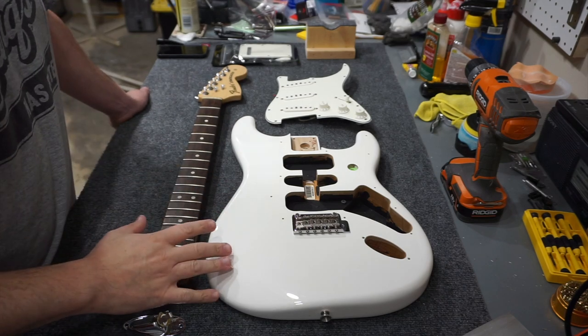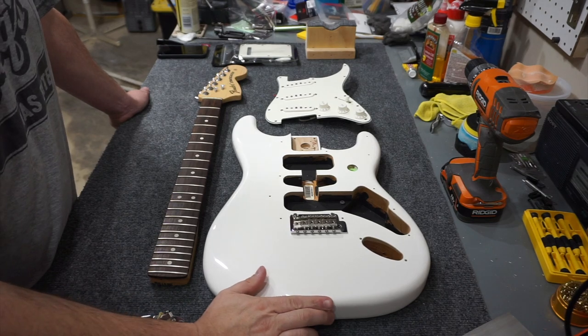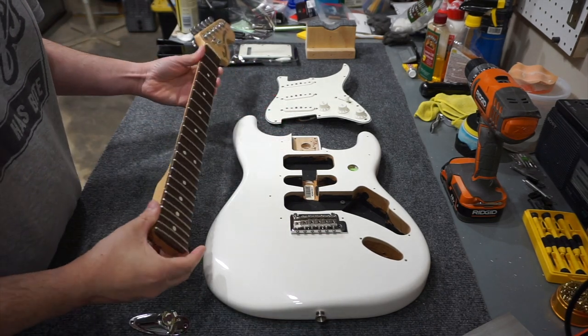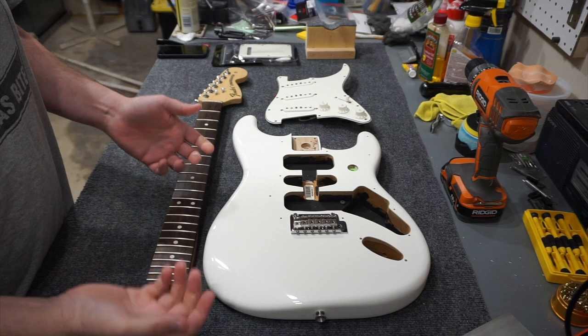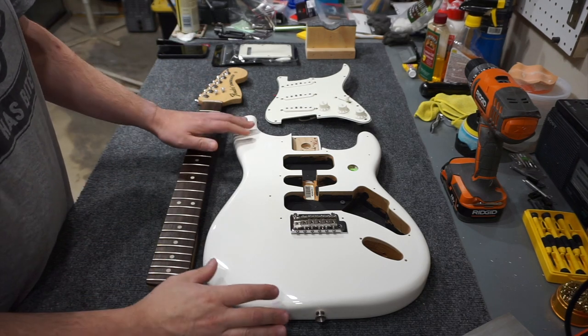Hey folks, if you follow me at all you've noticed that I have done a disassembly on a 2018 Stratocaster because I said I needed the body. I did a repair on a 2007 Highway 1 Strat neck, and so these two projects together have all sort of set me up for a place where I can build another Stratocaster. So that's what I'm going to do today.